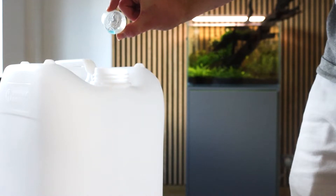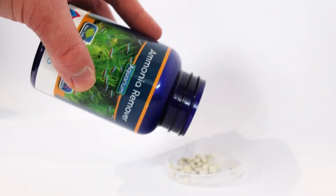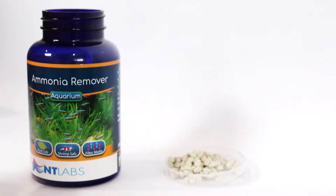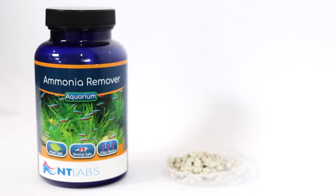You may also consider — perhaps you're going to be away for a couple of days and want to put some extra protection in place — using ammonia remover. This works really effectively put into a media bag, popped into your filter, and will very quickly start to mop up some of that excess ammonia. Great as a short-term solution to keep you and your fish safe while you're figuring out what might have gone wrong.